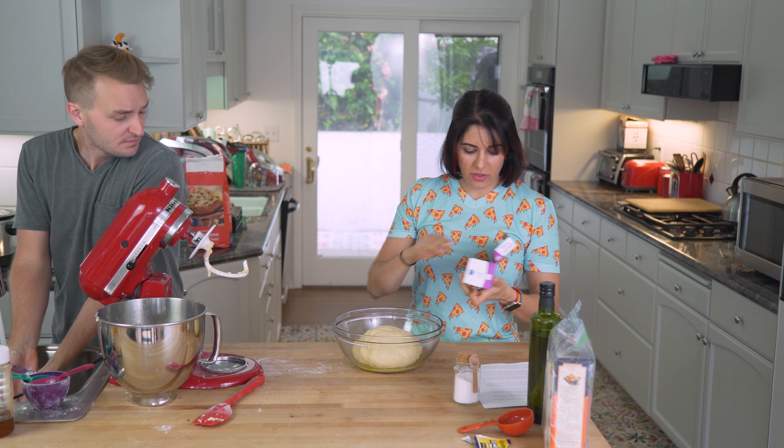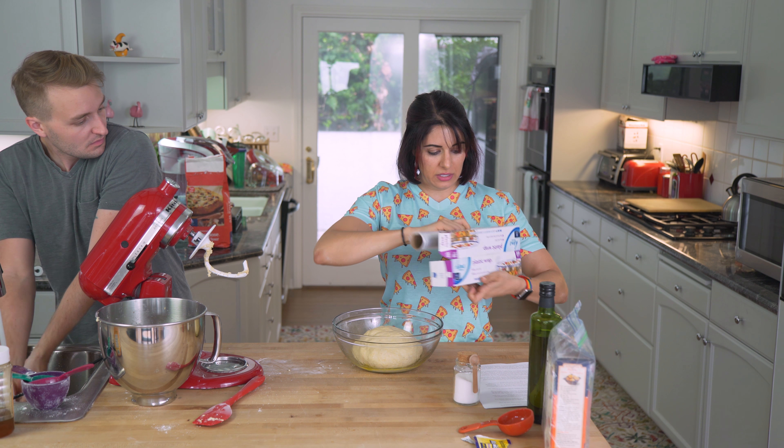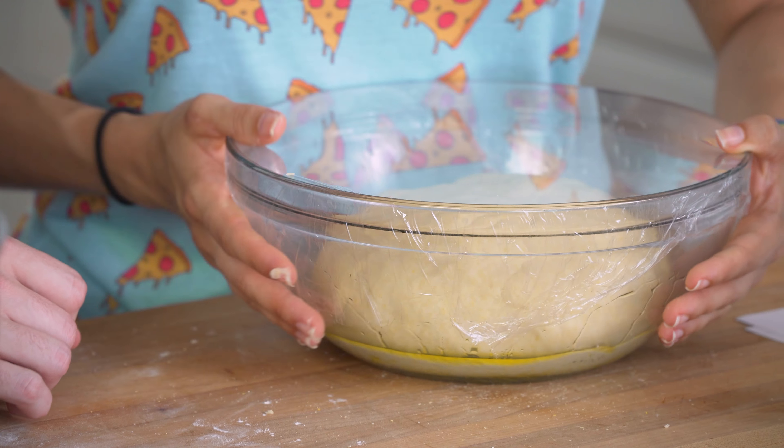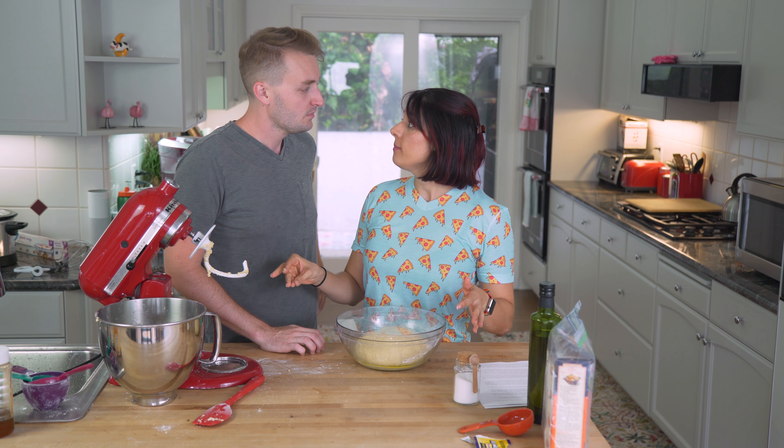Turn the oven off and then put this oven-safe bowl in — make sure your bowl's oven-safe. Cover it so it's tightly wrapped, and now we have to put it in the oven and let it rise for only 30 minutes. It should be doubled in size. Let's do it!